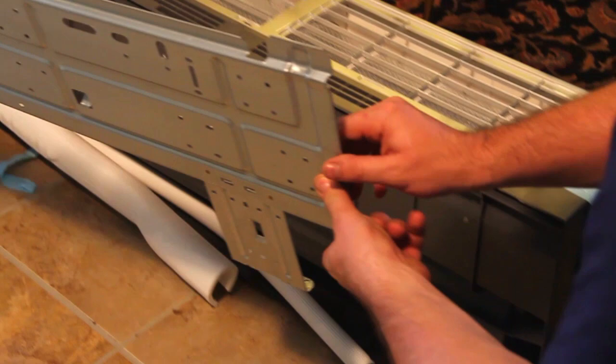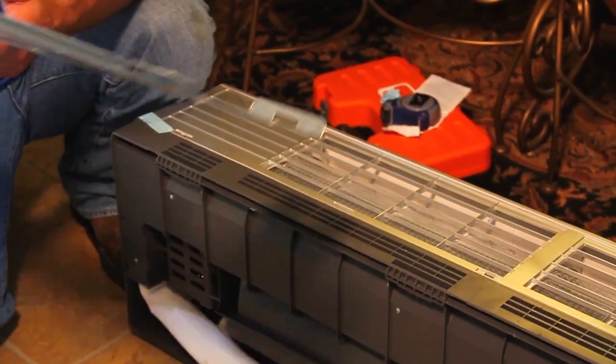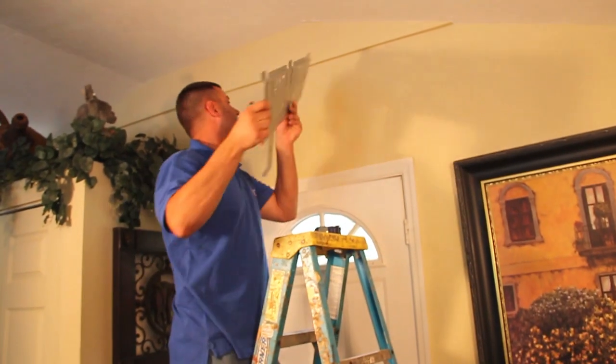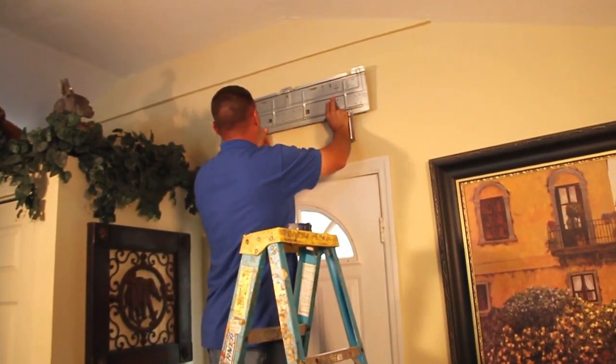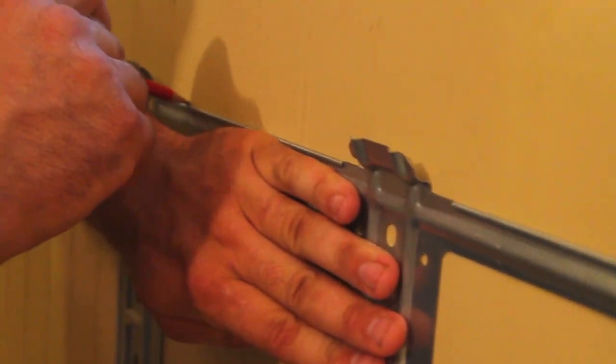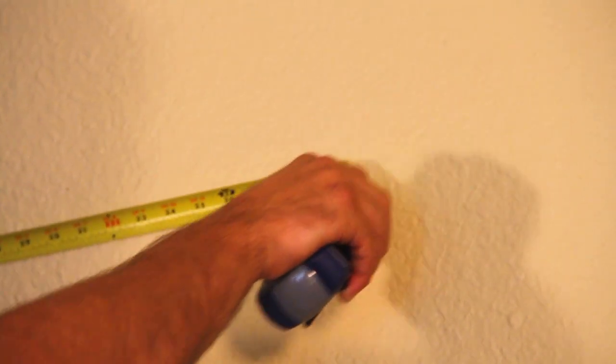Start by removing the wall mount from the back of the mini split interior unit. Then pick out a spot on the wall surface where you want the unit to be secured. After you have decided, use a level to mark out drill points and secure the wall mount according to the instructions. You will have to drill holes that are level with one another. Be sure you have marked the area so that you know where you are going to drill. Measure twice, cut once.